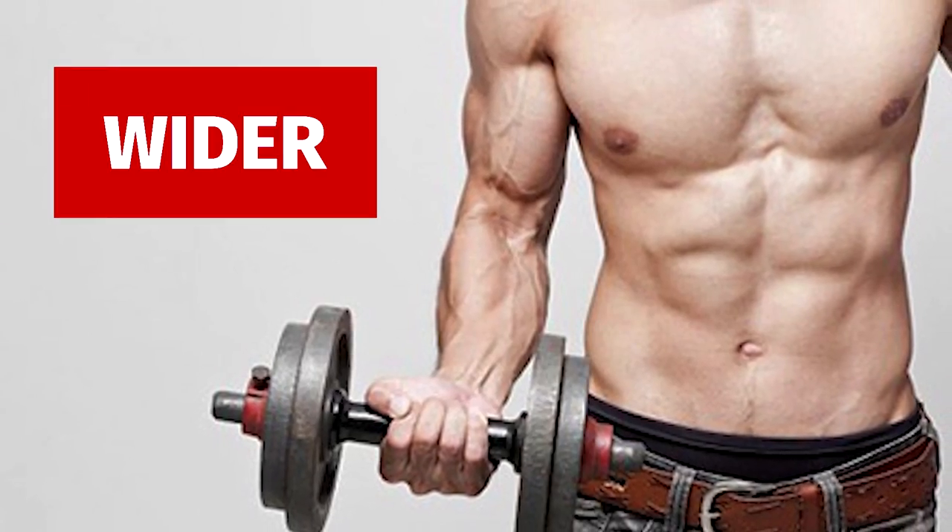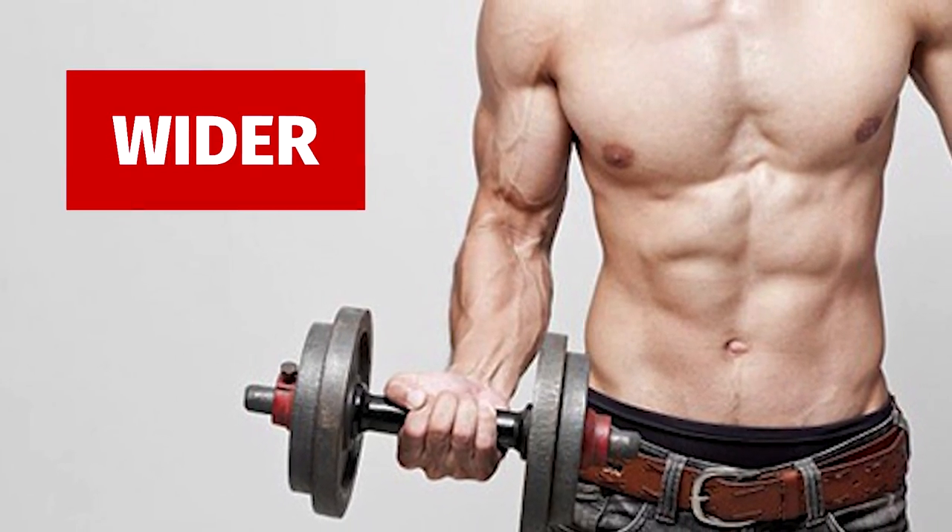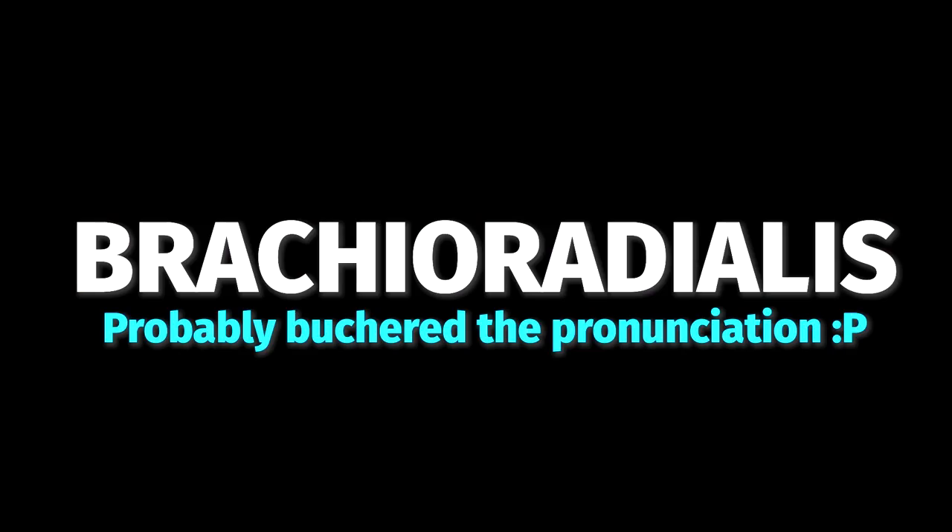There are also a couple more parts to your biceps that often aren't focused on enough, and that can aid you in getting wider biceps and therefore wider arms. These two parts are called the brachialis and the brachioradialis.